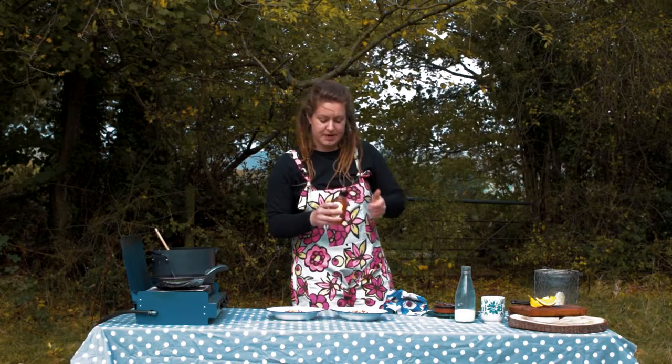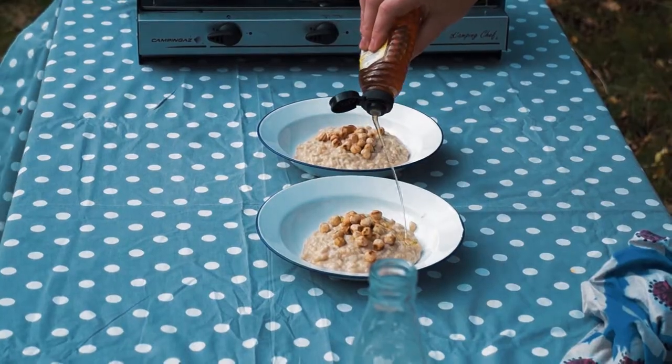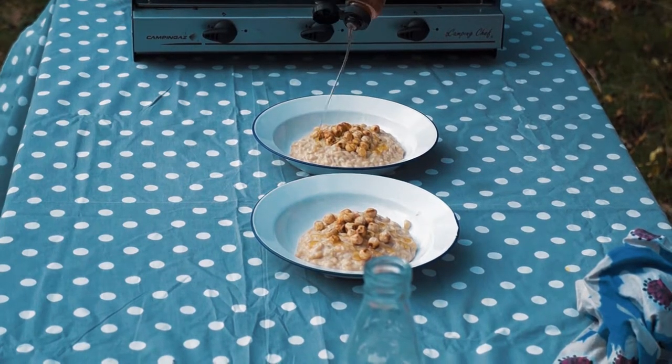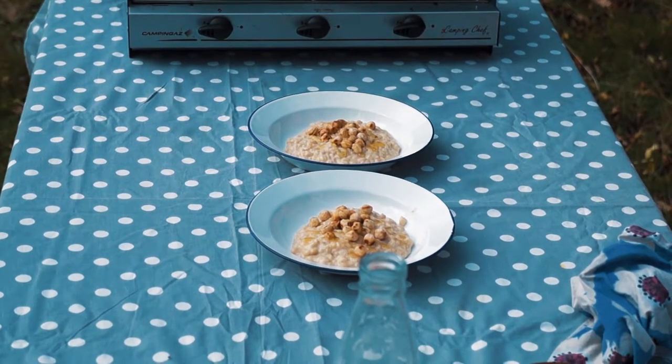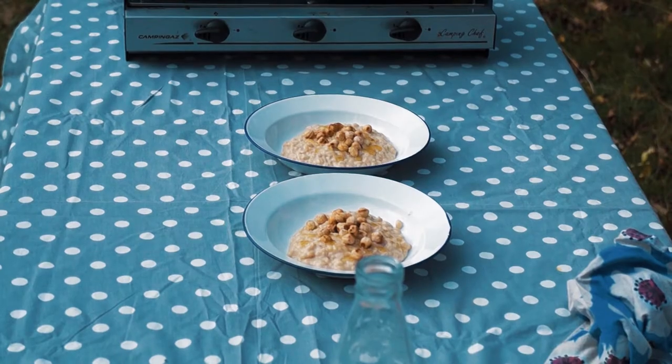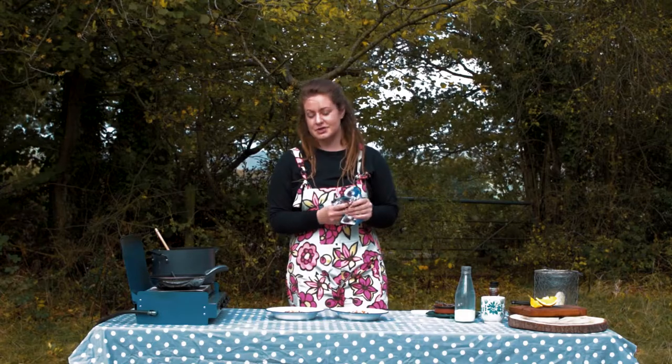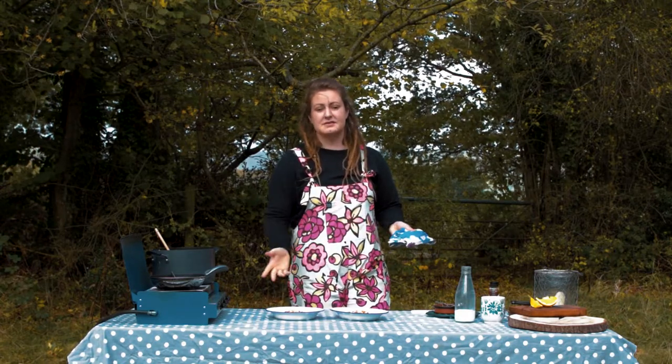And now we're going to drizzle a wee bit of honey over the top. You could do anything really — peanut butter would work really well too.